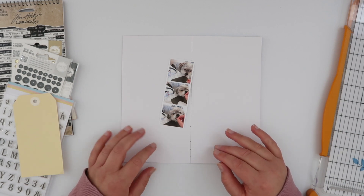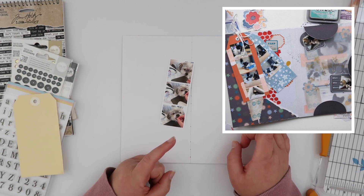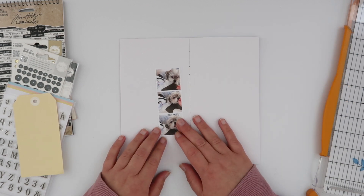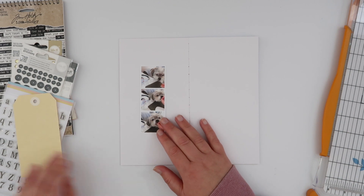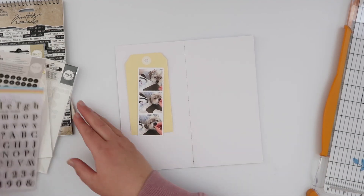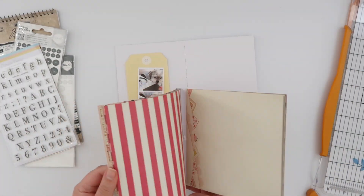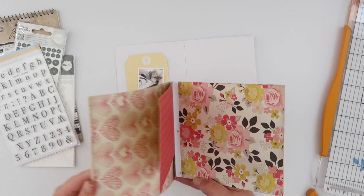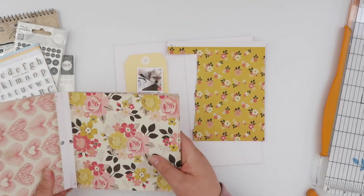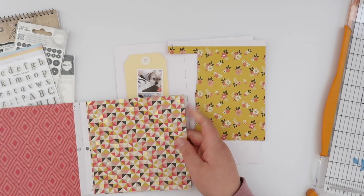I am scraplifting Monja from Digi Design Resort, and this is the layout of hers that I've chosen to scraplift. I'm going to work in my traveler's notebook, and taking inspiration from her page I've made myself this little photo strip with photos of Lil to work with. I really loved the pops of orangey red in Monja's page, and I decided to replicate that but swap out all the blue tones for some yellows.